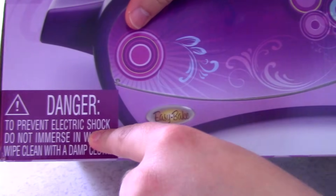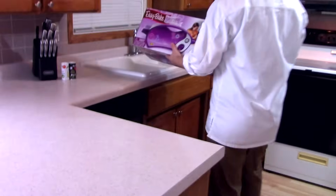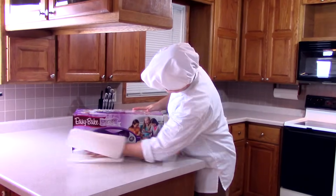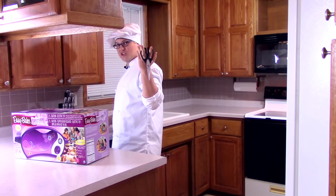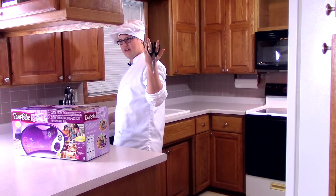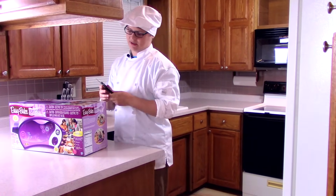Danger — to prevent electrical shock, do not immerse in water. So we're actually just going to go ahead and wash this real quick. You got to have a Martha Stewart brand cooking scissors. That's the number one most safe scissors to use when opening your Easy Bake oven.